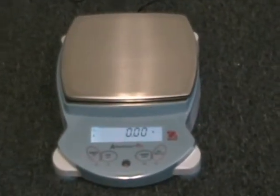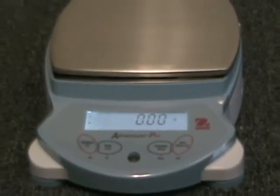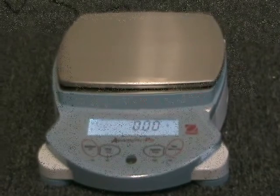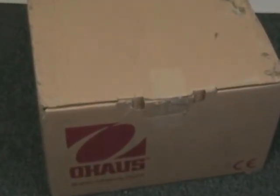The Adventurer Pro also includes enhanced parts counting, below balance weighing, animal dynamic weighing, check weighing, percentage weighing, totalization, and display hold application modes.